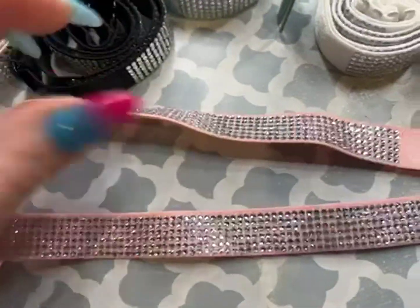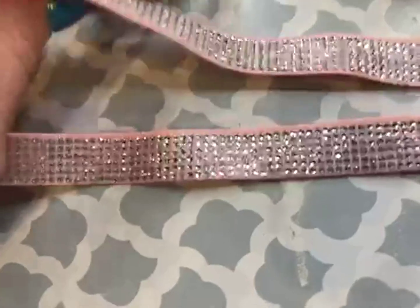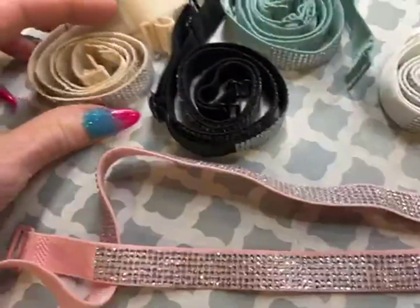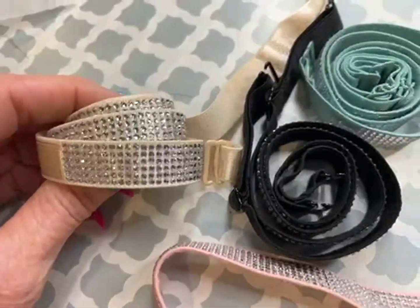They are super sparkly as well. Just definitely recommend. Such a good value here.